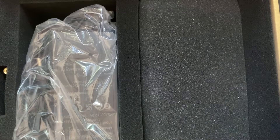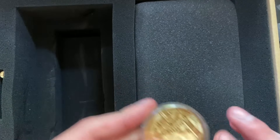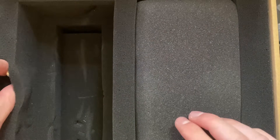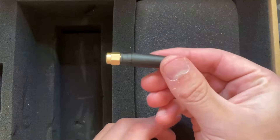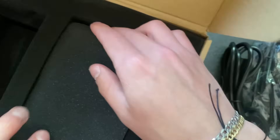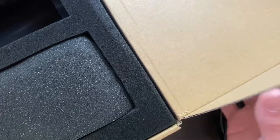I'm going to take everything out of the box and lay it out on the desk. It comes with wires, the plug, and a little Bitcoin coin. There's also what I believe is the Wi-Fi router, and then the BitAxe Hex unit itself.